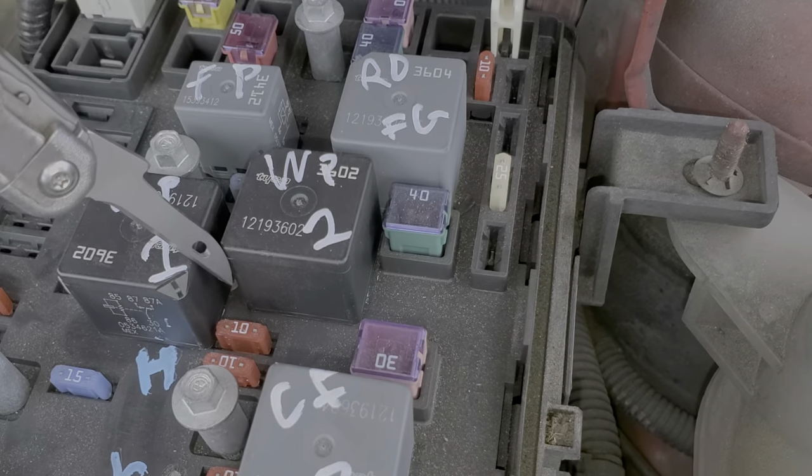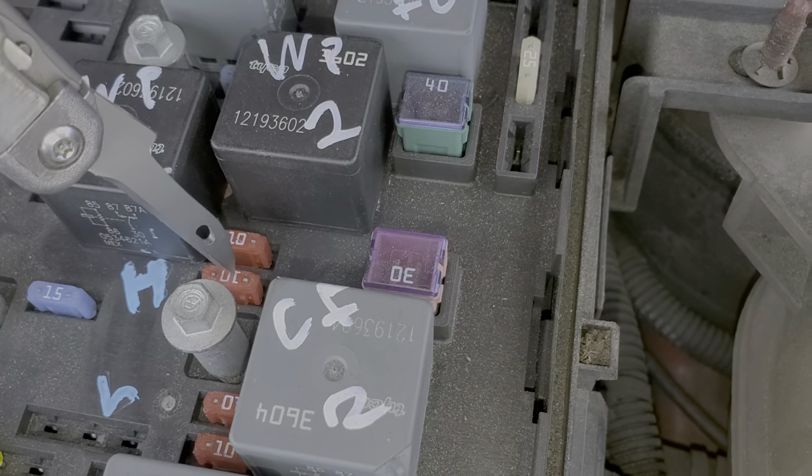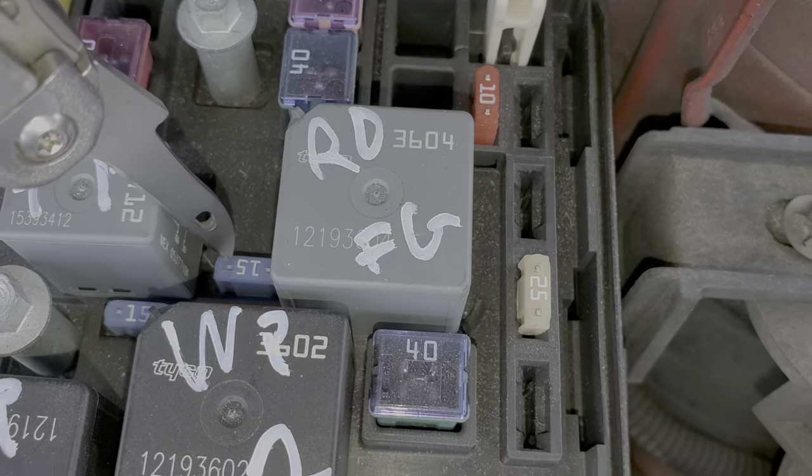For your high beams, we've got your passenger side high beam fuse here and the driver's side high beam fuse here. And the fog lights get power from this 15 amp fuse located right here.